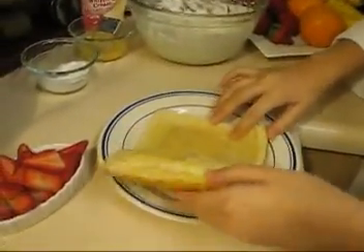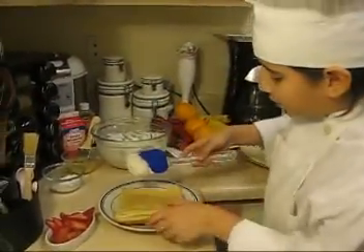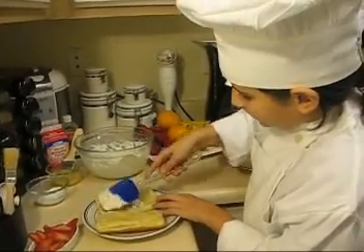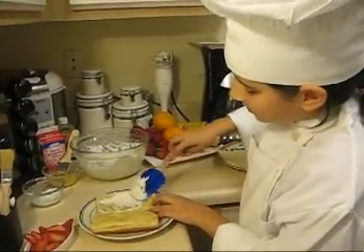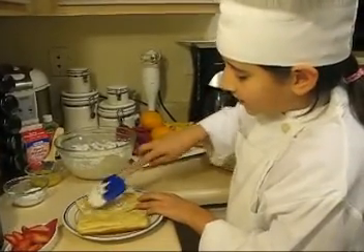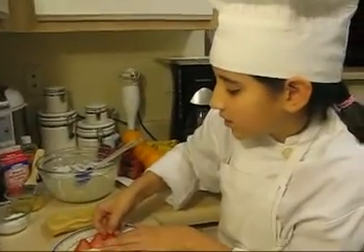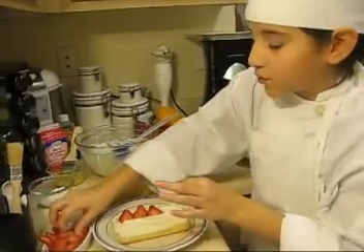I'm going to open this up. Grab my spatula, grab a little bit of whipped cream, and put it in the center evenly. Very gently, because it's really crispy and it could break apart easily. Now I'm going to start putting strawberries like this — kind of leaning against each other. I'm going to have a little bit of the strawberry end sticking out because it gives a really beautiful presentation.